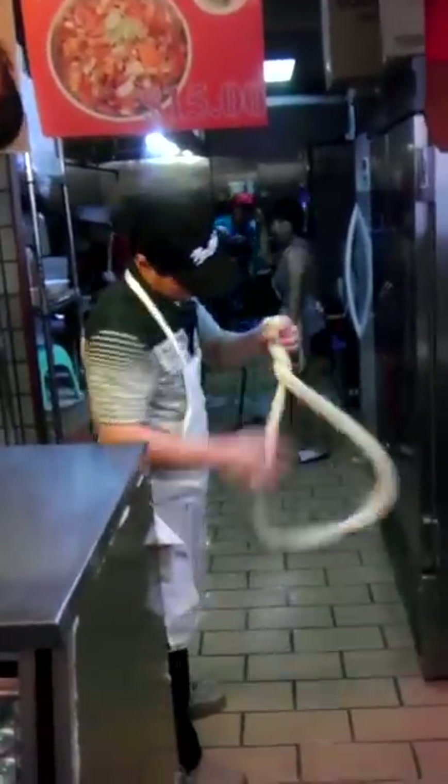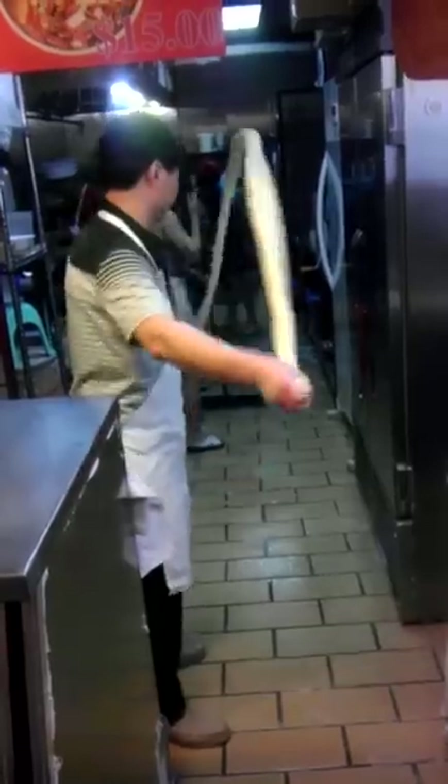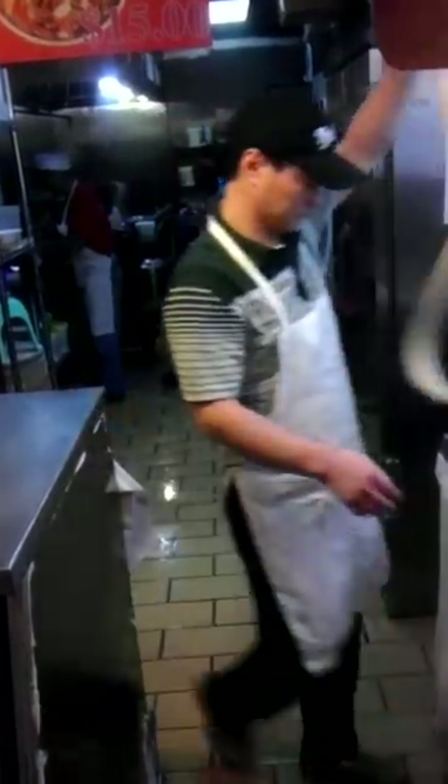Look at that — it becomes smaller and smaller, and it will never hit the ground. Don't worry about that. It's going to be your food, so he will control it. He'll never let it hit the ground.